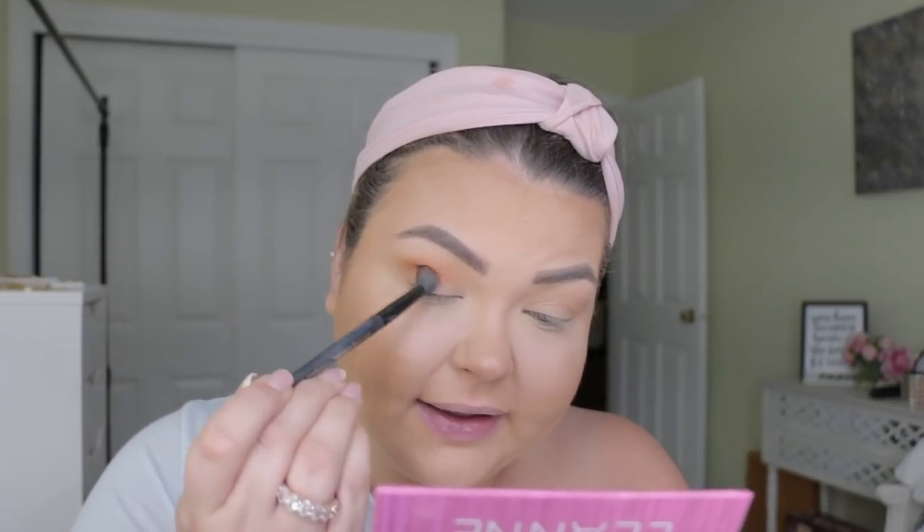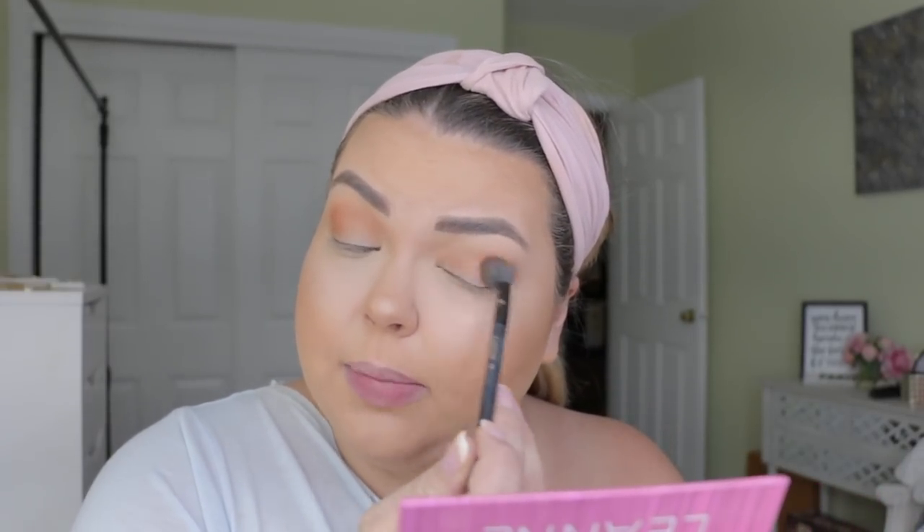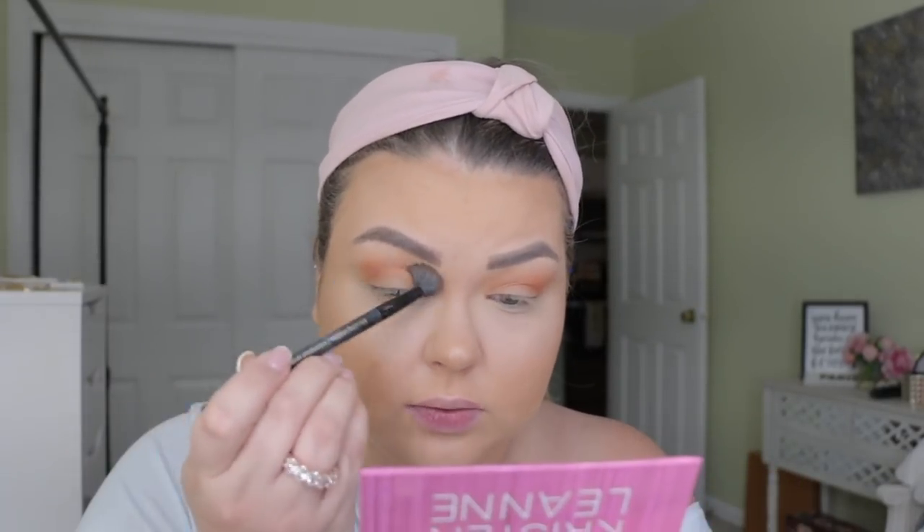Let's take a little bit of that brick matte shade and put that also in my crease, because I love a good warm-toned reddish brown. This is quick makeup y'all. All you need is a couple nice transition shades and blend them together with a good blending brush. This has a lot of powder fallout though — when I touched it, it's very powdery, which is not amazing, but these colors look really nice.